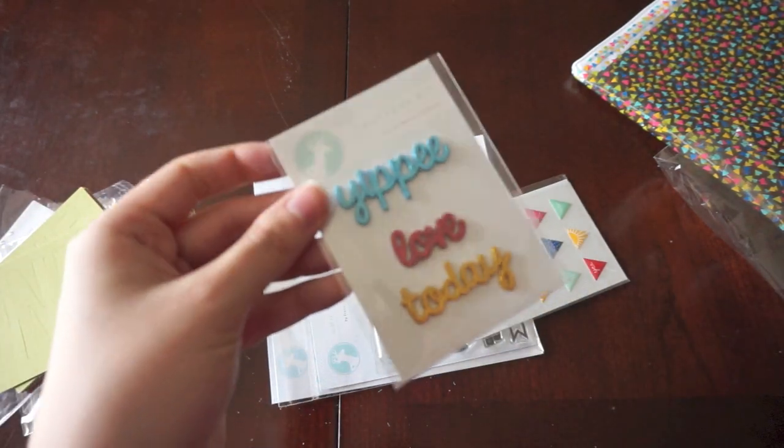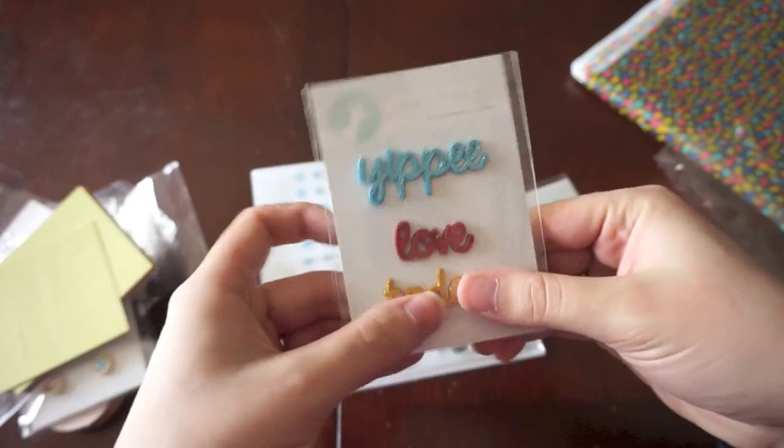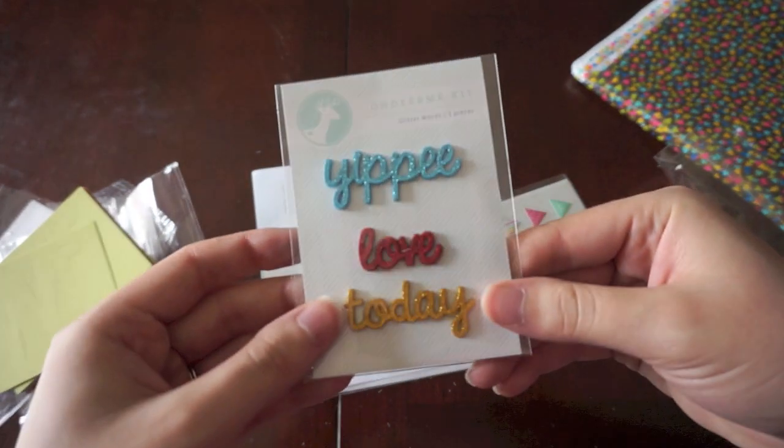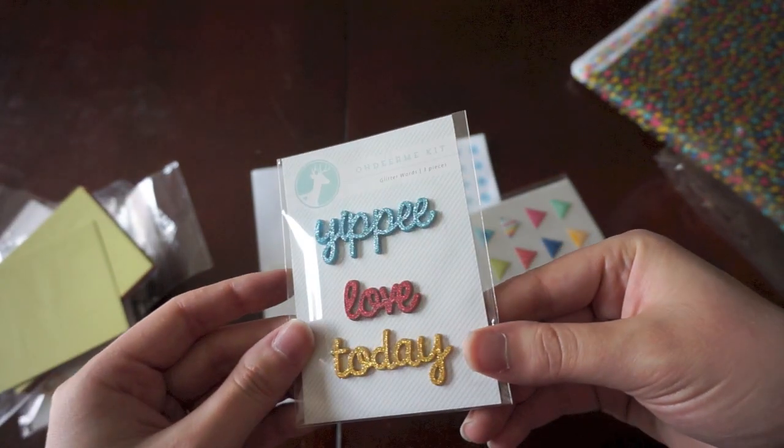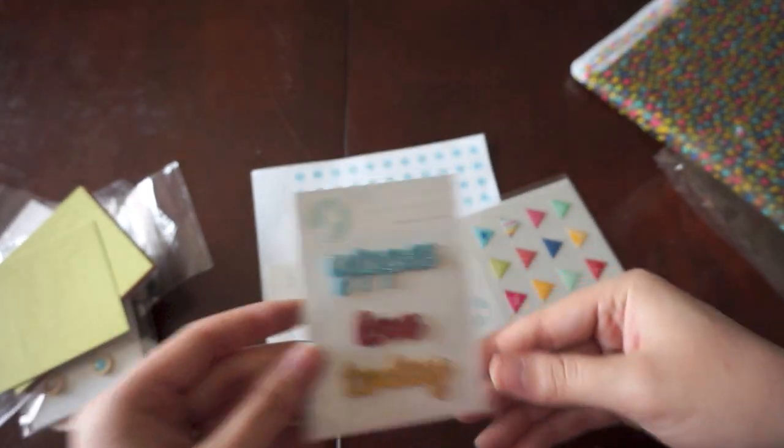And these are really cute — they just say glitter words. They're hard; I don't know what they're made out of. It's got Yippee, love, and today. And they just sparkle so nicely — you can see it right there. I love those.